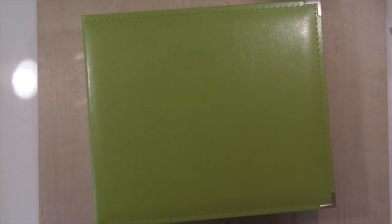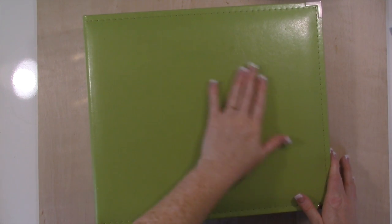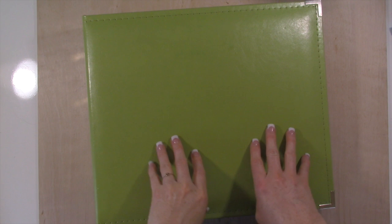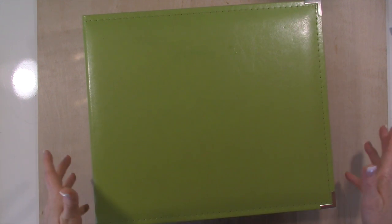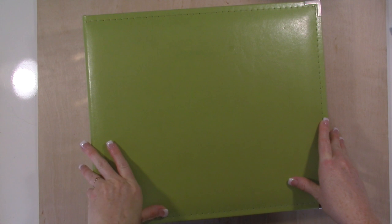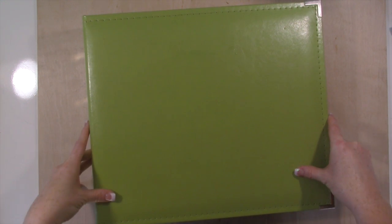Hi everybody, this is Tina with Loving Life's Little Blessings. Thank you guys for coming by and hanging out with me today. Today we're taking a look at Violet's album. This is Memory Keeping Friday and so I'm sharing with you guys some memory keeping tips and tricks and just how I stay on top of all the memory keeping that I do.